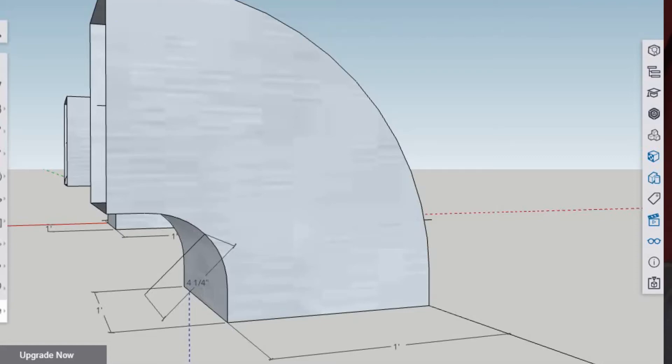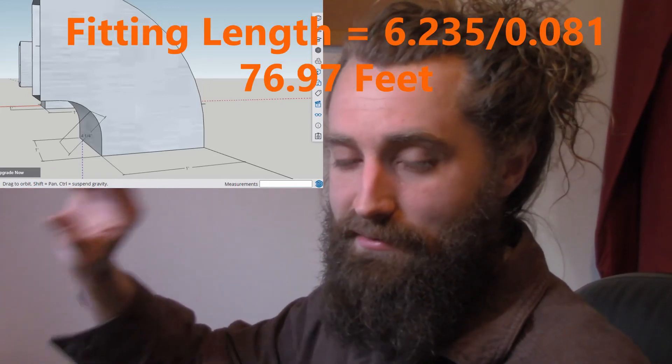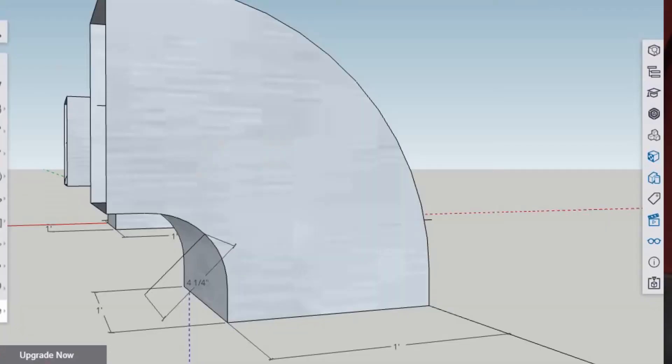That 6.235 doesn't mean our duct is 6.235 feet, because we have to divide that all by whatever our design friction rate is for the entire duct system. Let's say we've already designed the whole system and our design friction rate is 0.081. That would mean the total effective length of this fitting is equivalent to 77 feet of straight metal duct. So whenever we're figuring out total effective length, this fitting is worth 77 feet.